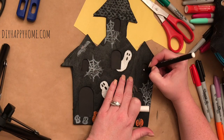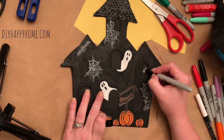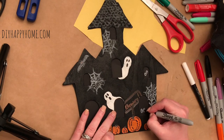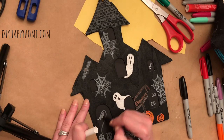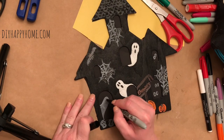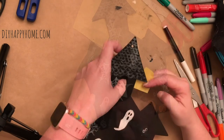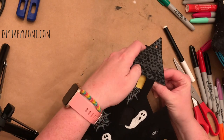Now it is time to draw some spooky eyes in the windows, and a spooky ghost inside the window. For one final touch, I added some yellow construction paper to the window that is at the top of the haunted house.